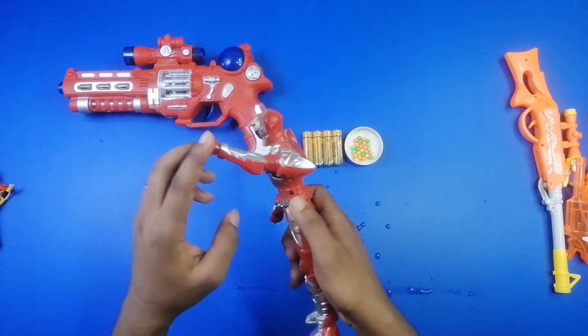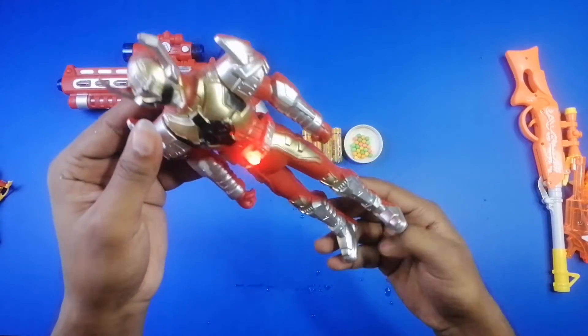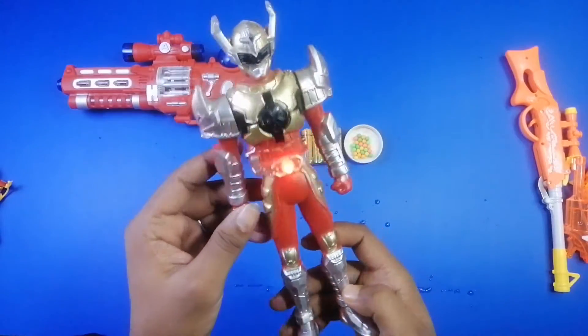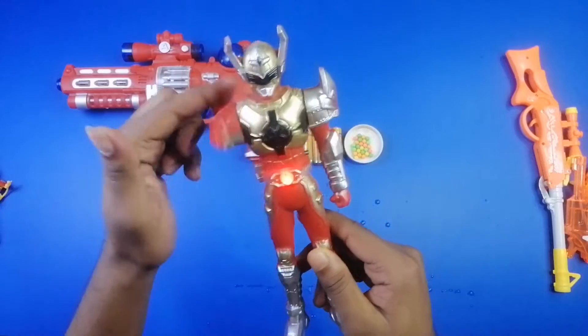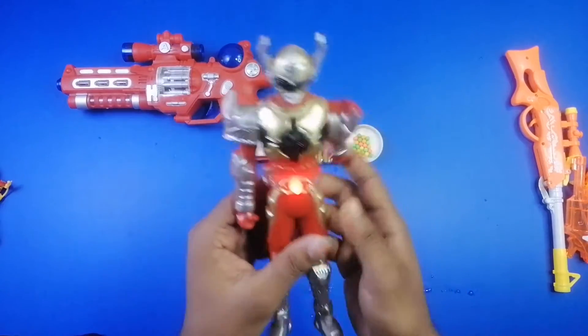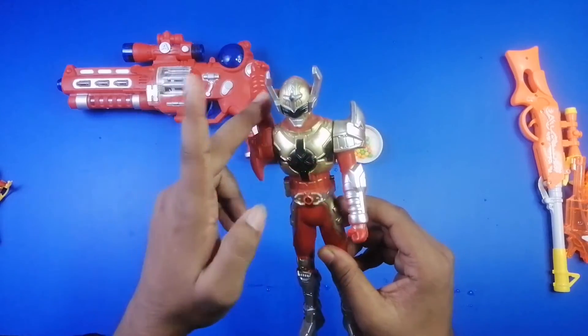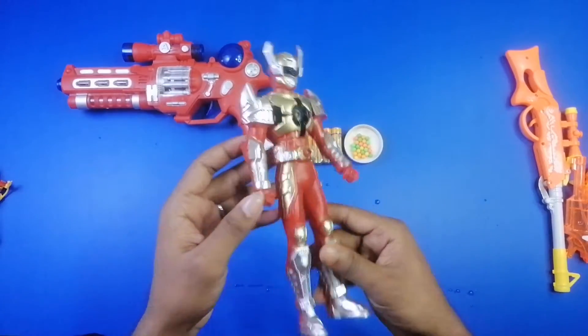Look — a beautiful toy figure! Wow, a superhero character figure, a beautiful toy figure. And it's a musical toy figure — wow, beautiful!